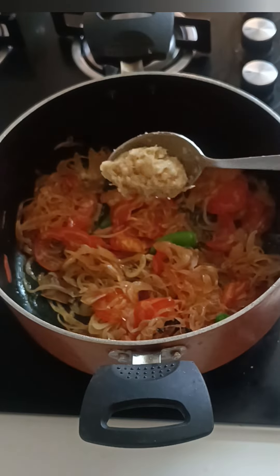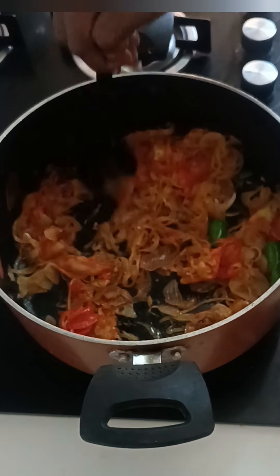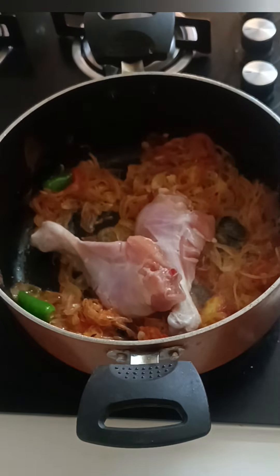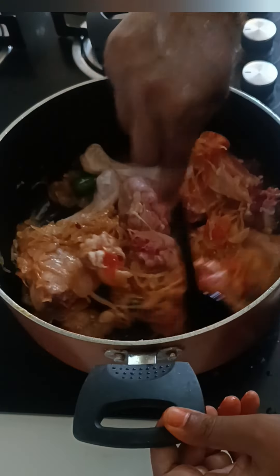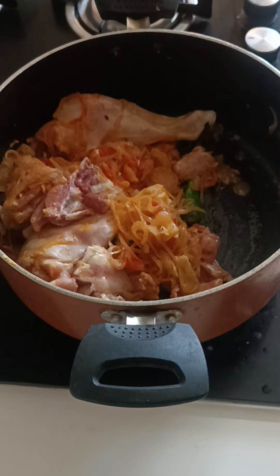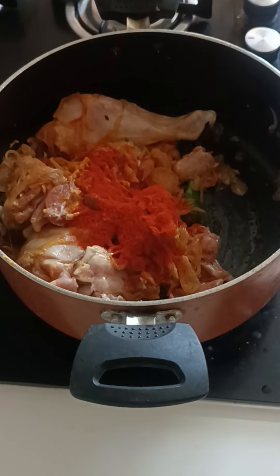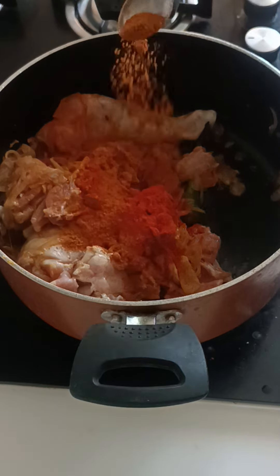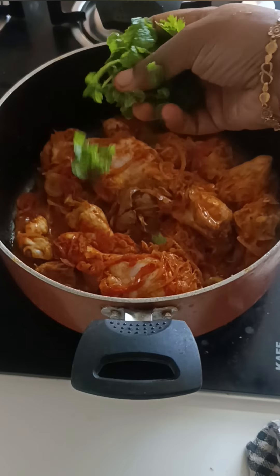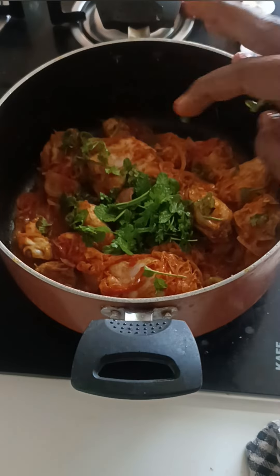Add 2 tablespoons of chicken. Do the chicken with 1 pound. Add 2 tablespoons of masala. Add 1 to 2 tablespoons of butter and bread.